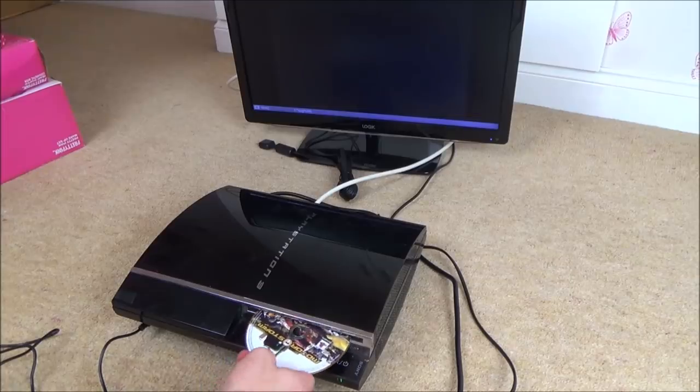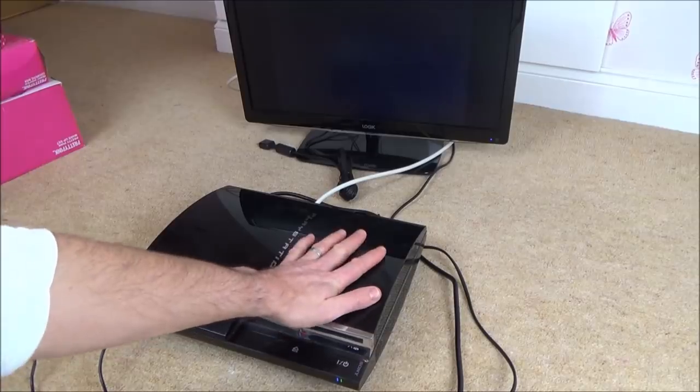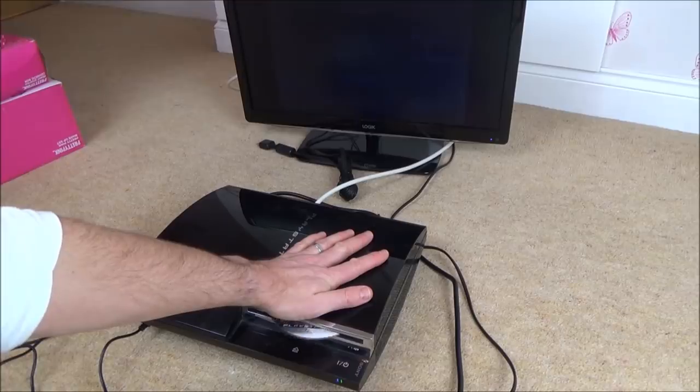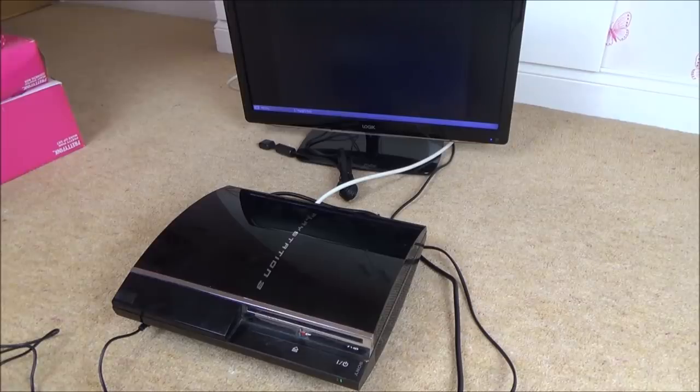I'm just going to try a disc. It's taken it — I can feel it spinning. So that appears to be OK. It looks like it is just a display problem. We need to take this thing apart and see what's happening. Next time you see this it's going to be on the mat, ready to dismantle.